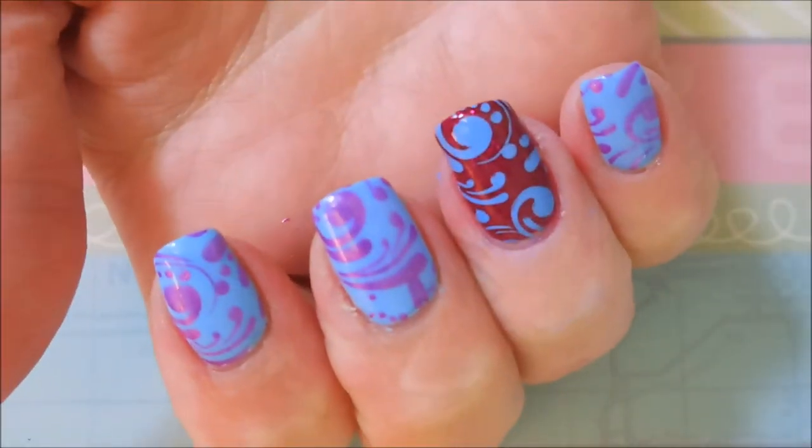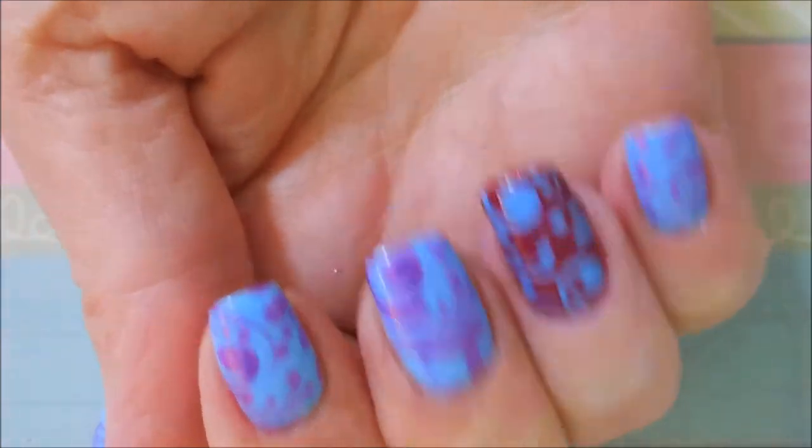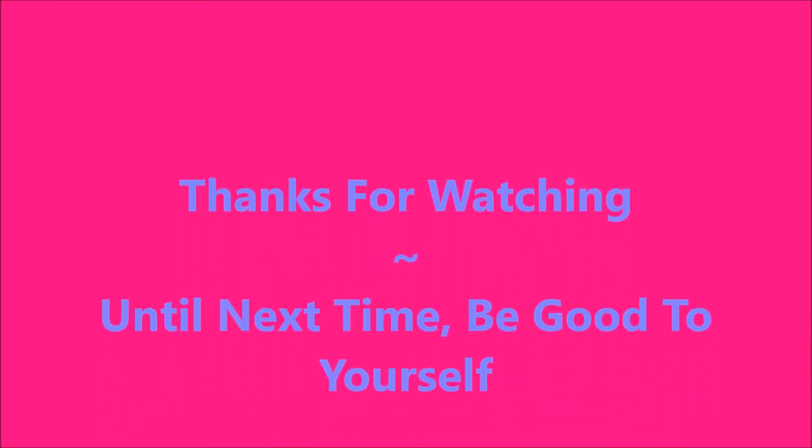I hope you like this one. Leave me a comment down below — I always love talking to you about polish. And here's my swatch photo: Fiddlesticks, Margaret. You guys have a good day. Thanks for watching, and until next time, be good to yourself. I'll talk to you soon. Bye.